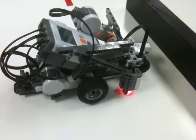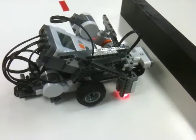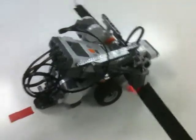Last one. Everything's looking really good. It has made — this will be the sixth turn, and the maze will be complete. It's looking really, really good. It should stop on the black line, and it did. That was a perfect run.